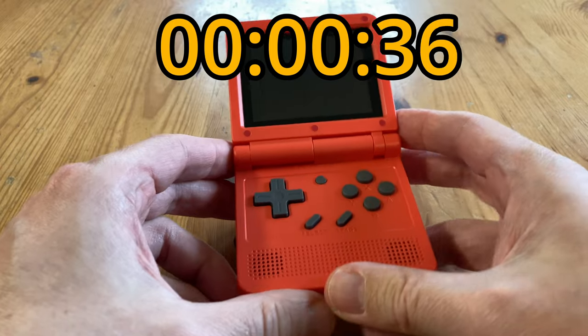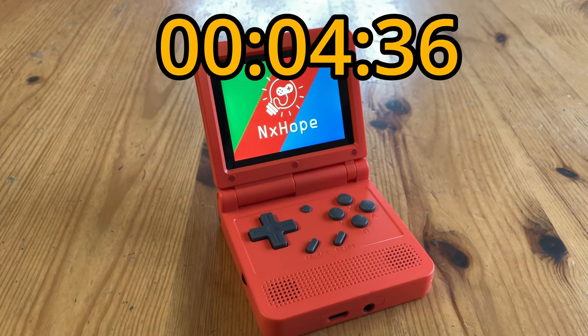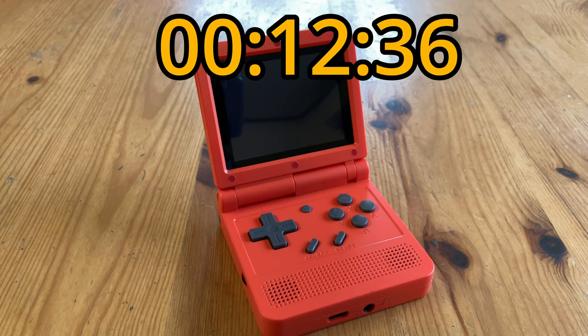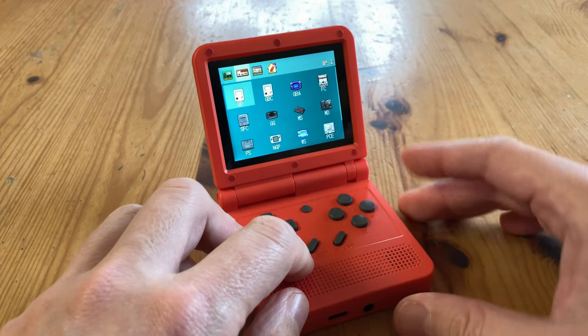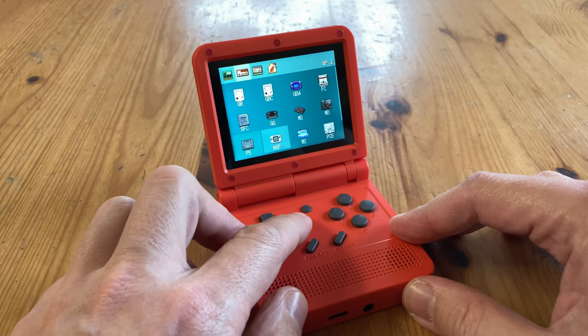Let's see how long it takes to boot up. Instead of jokes, here are some V90 specs: this has a 3-inch IPS screen. And that was a cold boot. The front-end for the V90 is GMenuX, and there are 4 categories we can flick through: Applications, Emulators, Games, and Settings.